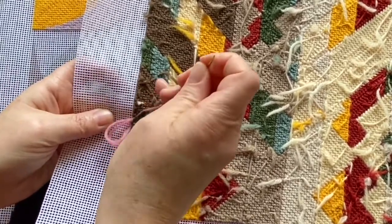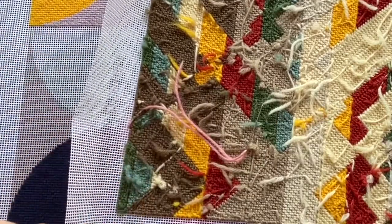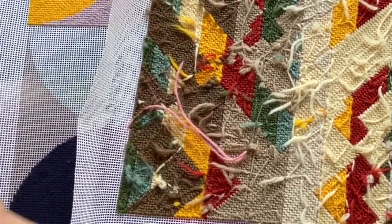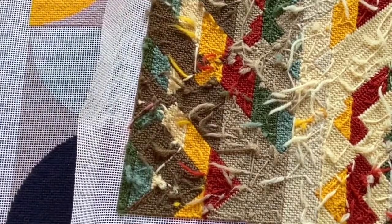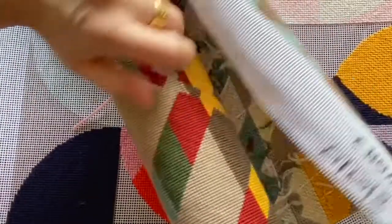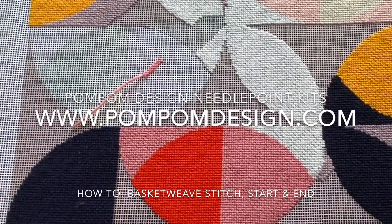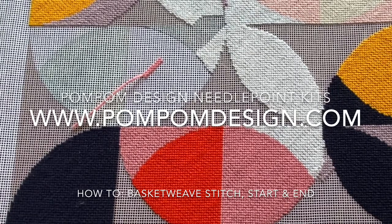We pull it through and then you can just snip. The reason I've got long tails is I snip from the back without looking underneath — snip — and that's it, it's held in place really well. I can pull it and you can see it holds, but that gives you the gist.